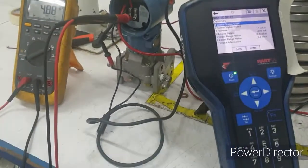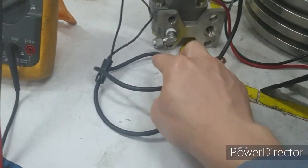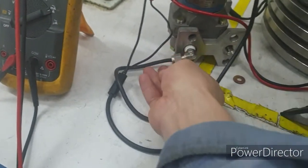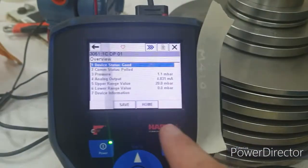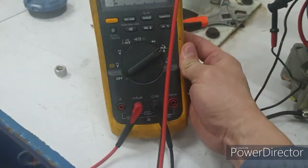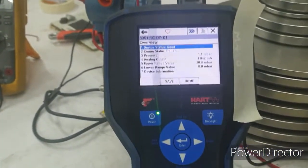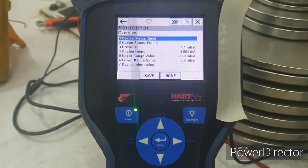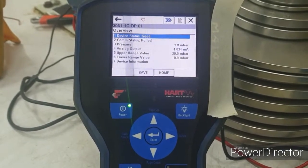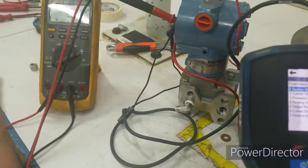We'll now do trimming. This is a differential pressure transmitter where both the HP and LP ports are exposed to the atmosphere, meaning we expect zero differential pressure. However, as we can see, there is 1.1 millibar and correspondingly an output of 4.85 milliamps. We will trim at this condition. There are two types of trimming: the sensor trim and the output trim. Sensor trim refers to the sensor itself, and the output trim refers to the milliamp output.